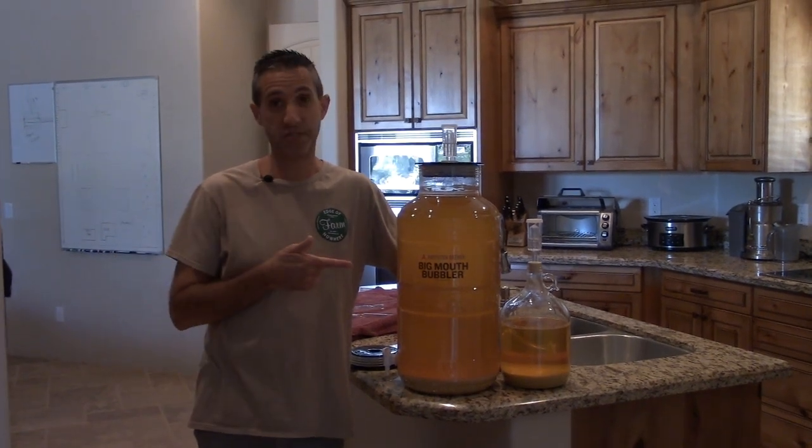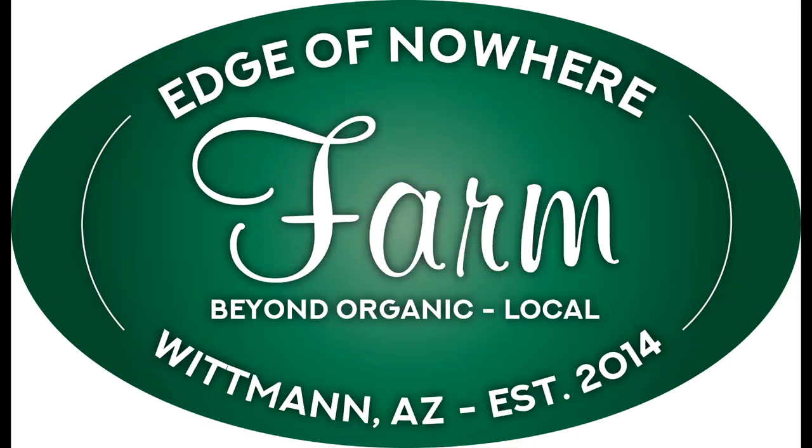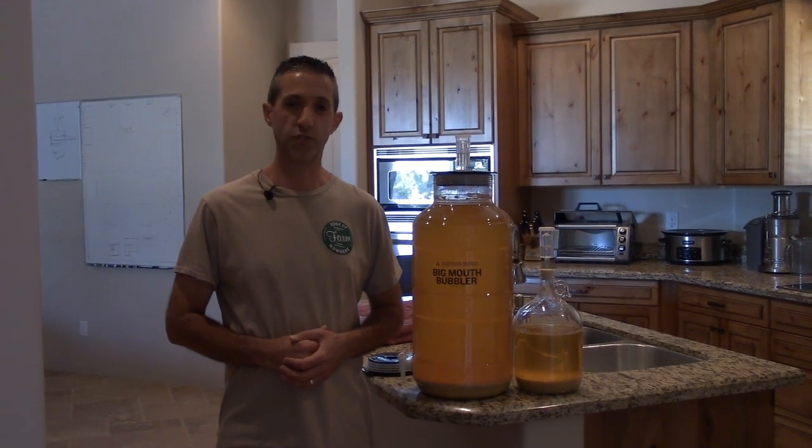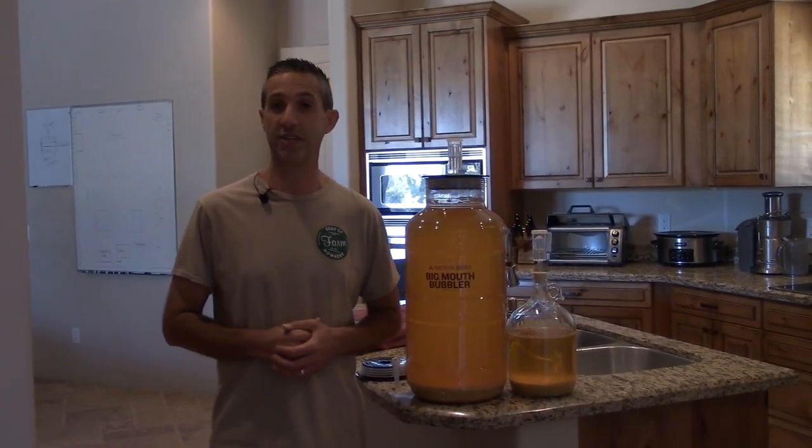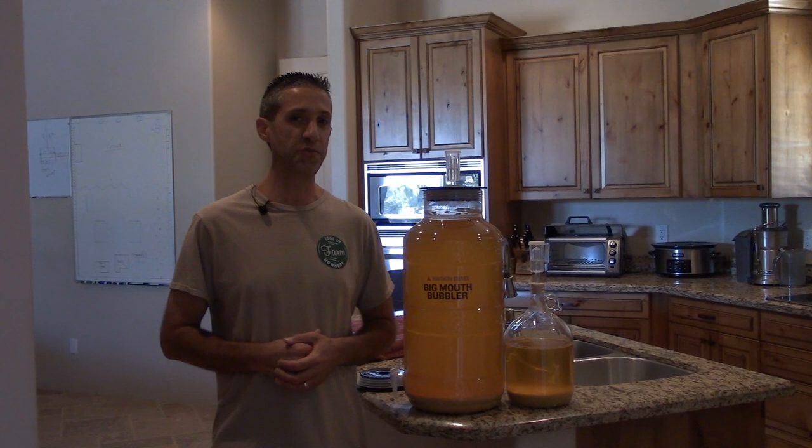It's time to re-rack this wine — that's up next. Hello everyone, this is Duane with Edge of Nowhere Farm. We're coming to you today for part two of a series on making apple cider wine.